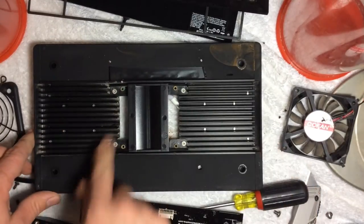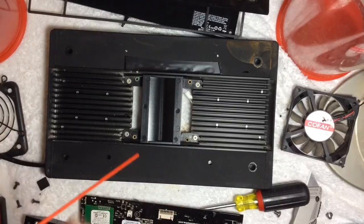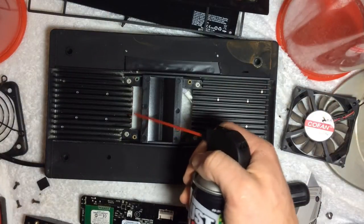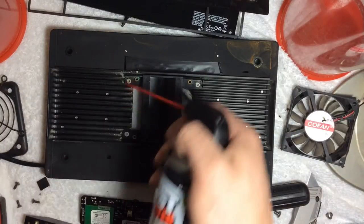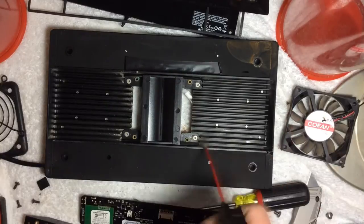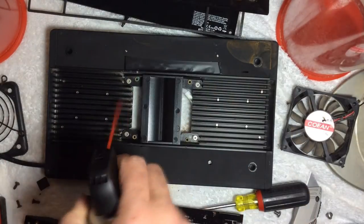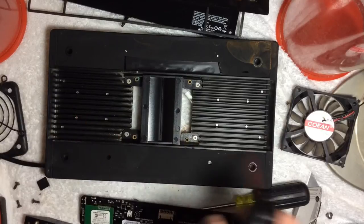So now you can see the heat sink — let's just give that a little shot and clean that up. Good time to do a little bit of maintenance on her. I'm an electrician by trade, so I enjoy fooling around with electronics and all that kind of stuff.